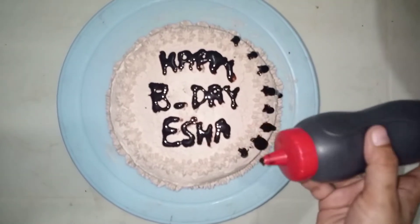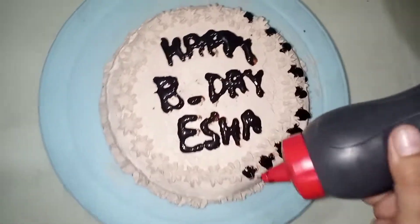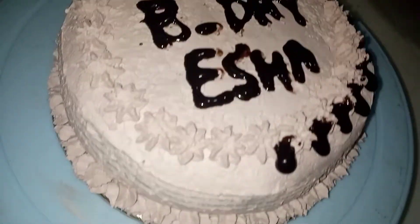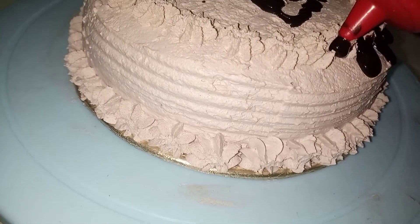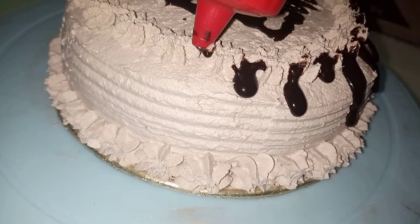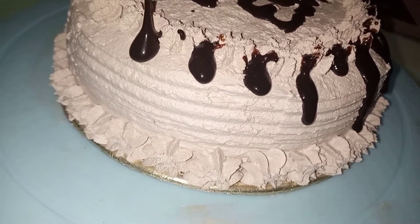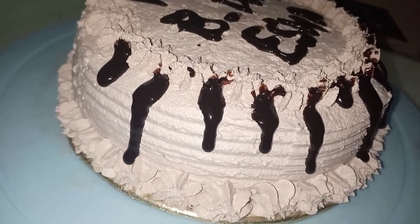Hey guys, assalamualaikum, welcome back to my YouTube channel. I am Nas Kitchen, this is me, I am Nas Saeed. Today I am giving you a very delicious homemade chocolate sauce recipe. Watch this recipe until the end, try it, and make sure you check out the description box — there are links to my Instagram, Snack, and app so you can follow me.